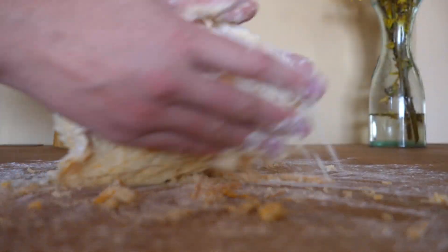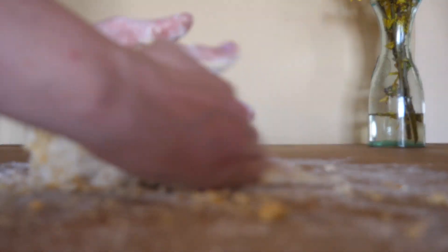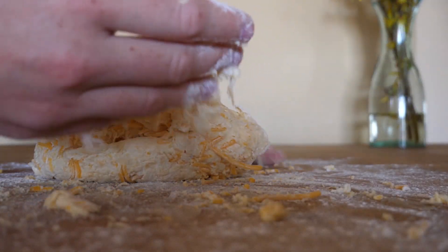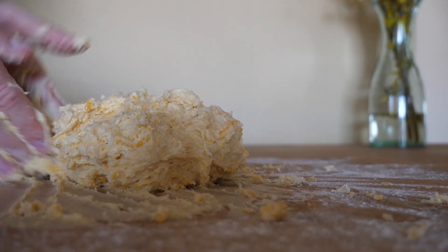But this dough was so annoyingly sticky that I really regretted it. So if you have a mixer just pop in some dough hooks and go to town on this because it is a pain in the rear.